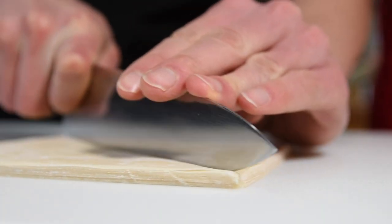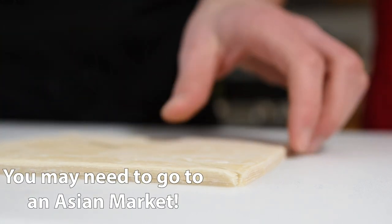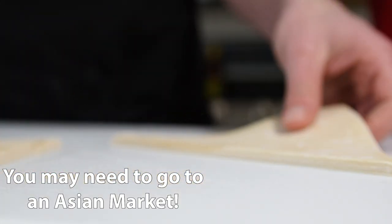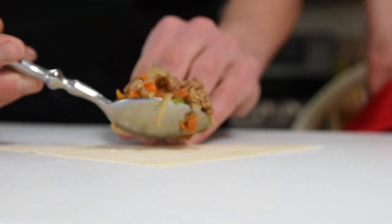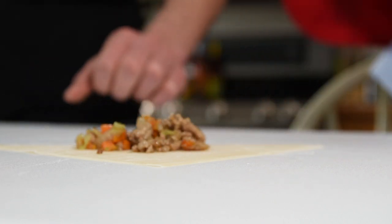Cut the spring roll wrappers in half diagonally. I got the wrong wrappers but that's all they had, and lumpia is better than no lumpia. Wrapping the lumpia isn't hard but it takes some practice to get it right. The most important thing is that you don't overfill them — a heaping tablespoon is more than plenty.